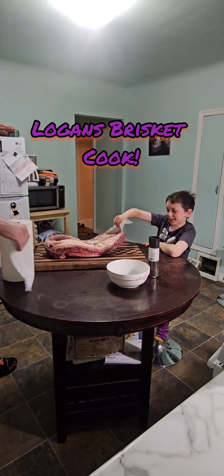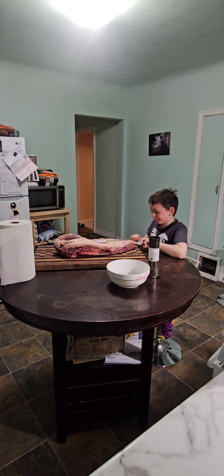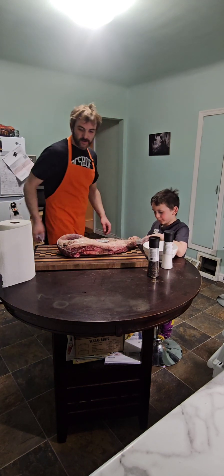Hello guys, welcome back to Logan's Adventures. We will be cutting the brisket open, taking the plastic off, and my dad is going to get it ready for the barbecue smoker that we have outside in our backyard.